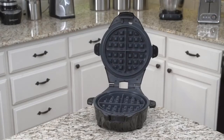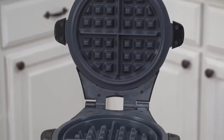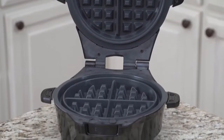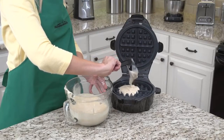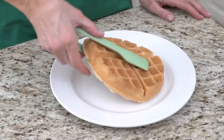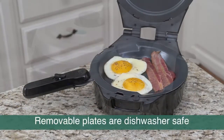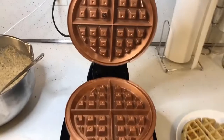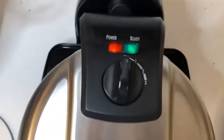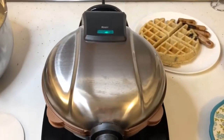Best Flip Style Maker: Hamilton Beach Flip Belgian Waffle Maker. This Hamilton Beach Flip Belgian Waffle Maker is packed with features to produce beautiful waffles every time. Its flip-style design helps ensure the batter is cooked to perfection and evenly distributed. The cool touch handle protects your skin from heat and folds away for convenient storage. A drip tray beneath the waffle maker catches drips and overflowing batter, making cleanup easier. A non-stick finish ensures you can pop out the waffles easily without ripping them apart, and removable plates come out for quick and easy cleanup.